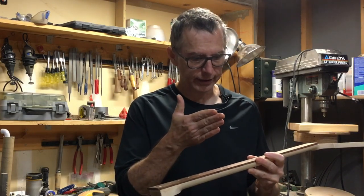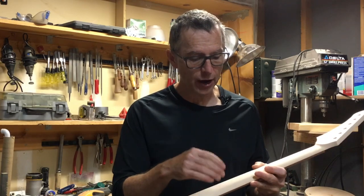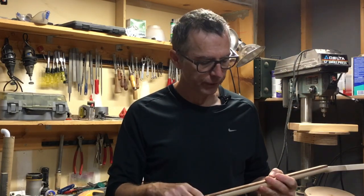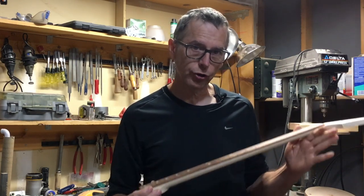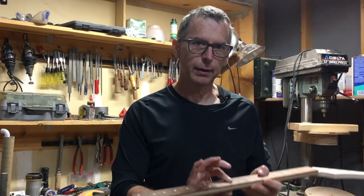That way, if I accidentally cut a fret slot crooked or maybe discovered a knot or a crack in the neck, I haven't lost the entire neck — just that one part. So now with that in mind, I'll jump in to show you how I bring these two pieces together, how I glue them up and then clamp them.